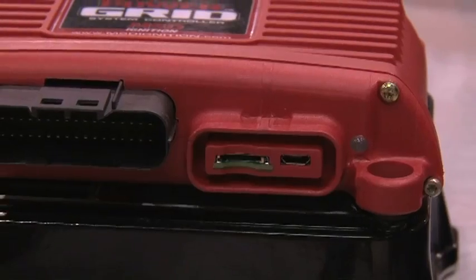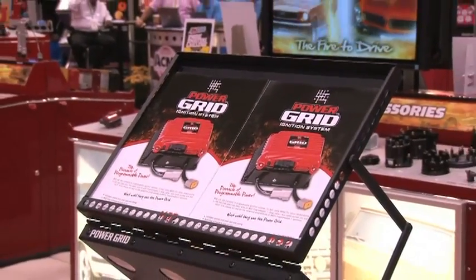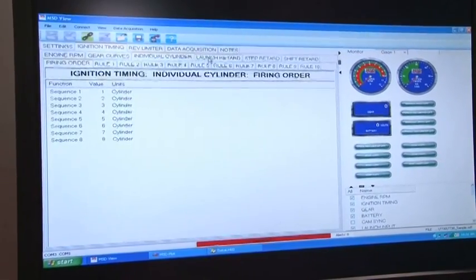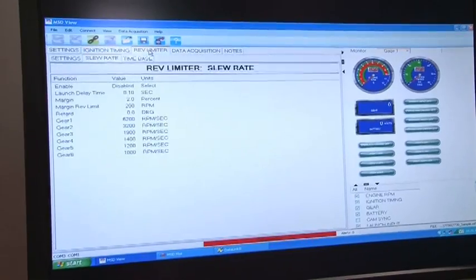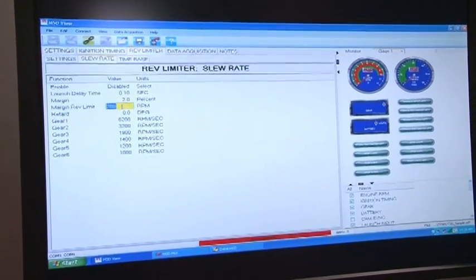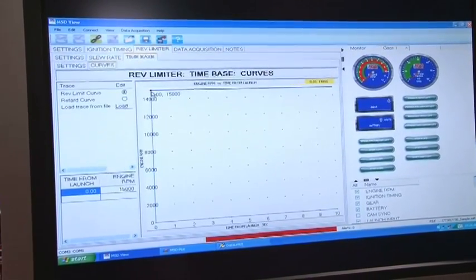Who's going to benefit the most by using a Power Grid? From your serious street guys to all-out race, it'll cover everything in between. It's very simple to use — tab-based information, easy to program. Each rev limiter you can program very easily, just click on the box and put your numbers in.